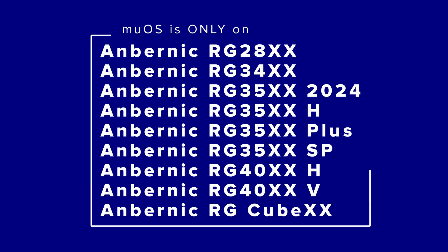MEOS is also only currently available on the Ambernic H700 lineup of devices, so that's what today's guide is going to be about. Personally I'll be using my Ambernic RG Cube XX, but you can use any of the H700s.